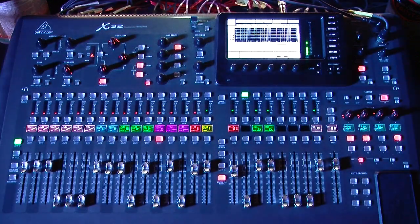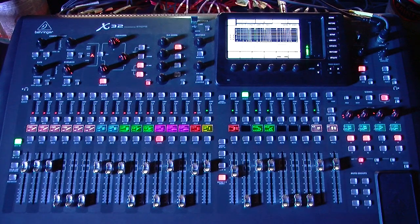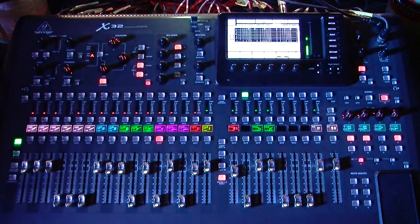Hi guys, this is Drew with Northridge Community Church. I just uploaded a video on how to update your firmware to the new 1.10 firmware, and I misread the release notes. They now have Butterworth filters and some different crossover type filters, and those are for the matrices, not the subgroups. So let me go ahead and show you guys that.